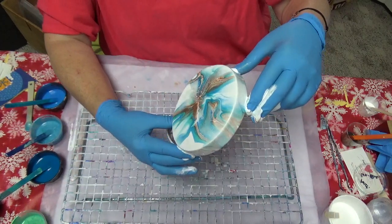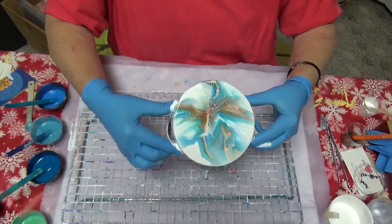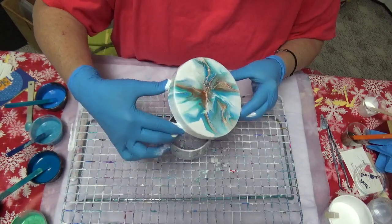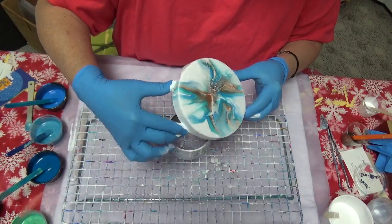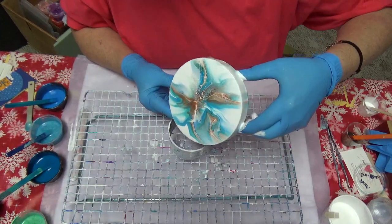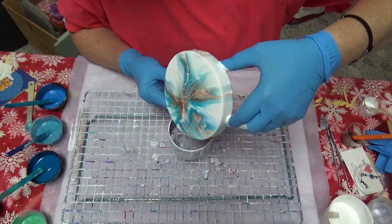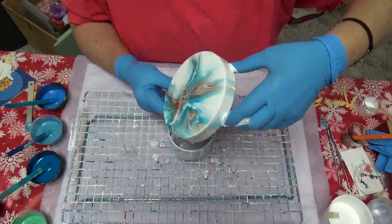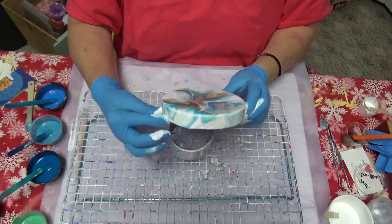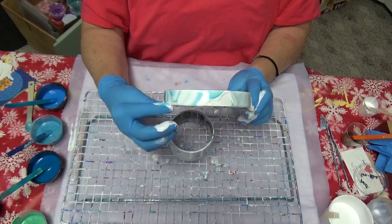I just wanted to show you — it's the most luscious yellow. A little bit deeper than a buttercup. It's just luscious. Anyhow, thanks again — I'll see you next time. Bye-bye!